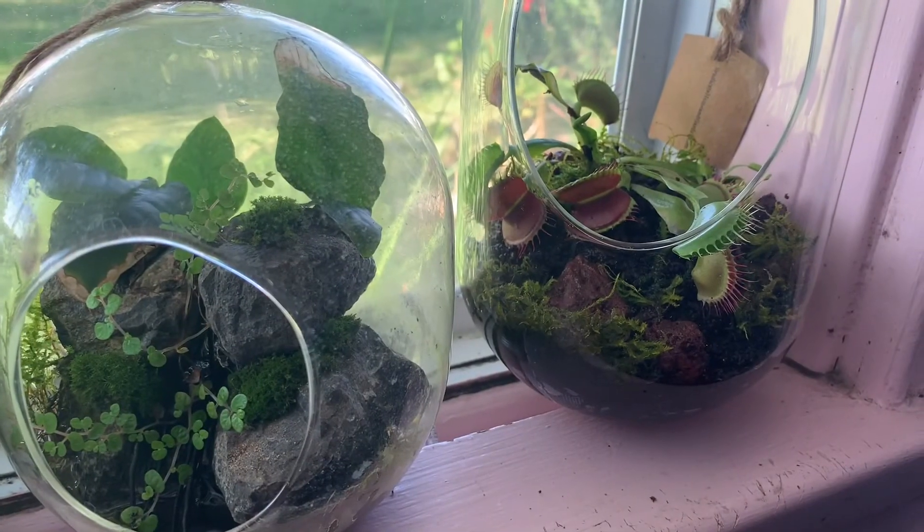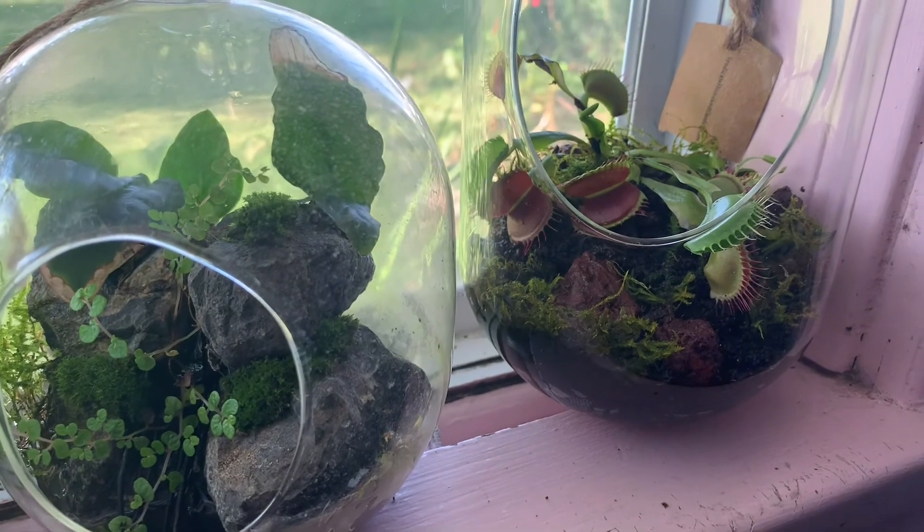So yeah guys, that's pretty much it. These are my two terrariums so far. If you liked this video, please make sure to like and subscribe and I'll see you in the next video.